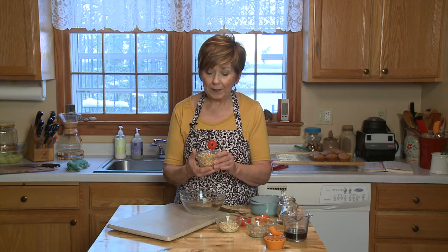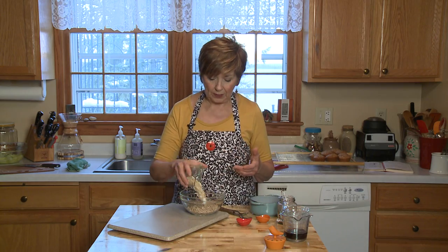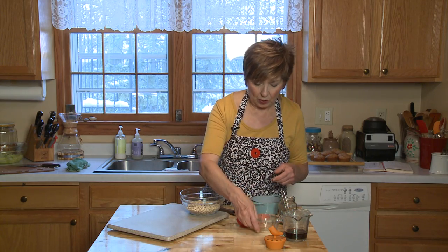To start with, I'm going to put half a cup of raw pecan halves that I chopped up into a bowl, along with a quarter cup of raw sunflower seeds — that means they're out of the shell and have not been roasted or salted. Then I'll add a quarter cup of old fashioned rolled oats.